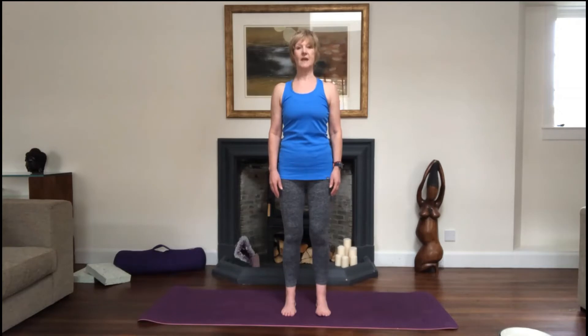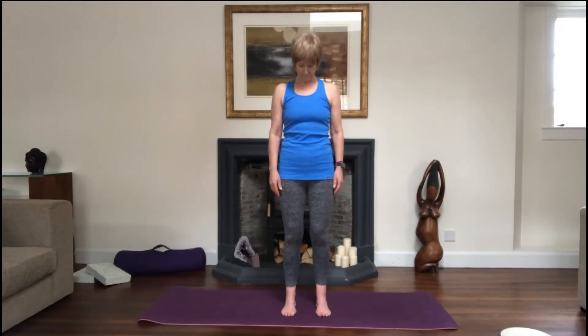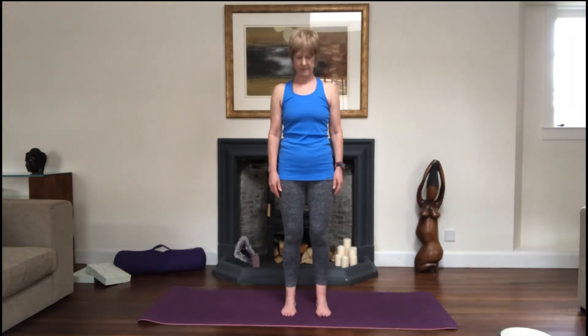Inhale, and as we exhale drop the chin towards the chest. Inhale to lift, exhale drop the right ear to the right shoulder, inhale to lift, and exhale drop to the left shoulder. Remember not to do anything that doesn't feel right for your body — if this isn't for you, you can just turn the head gently from side to side if that's comfortable. Some days are different to others; it depends on what you've been doing, the way you've been holding yourself, or even how you sleep, which can affect how your neck feels.